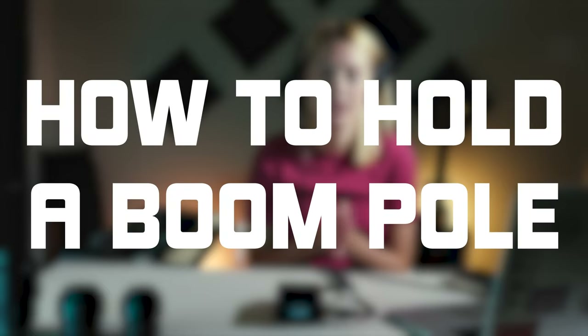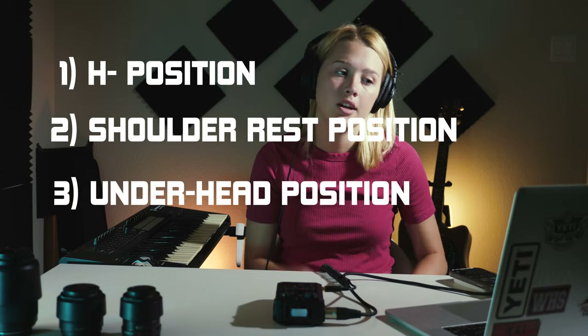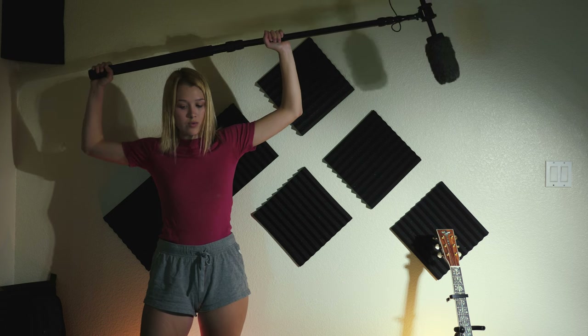As for how to hold the boom pole, there are three different positions we're going to cover today: H position, shoulder rest, and under head. When you're doing H position, you're holding the boom pole straight above your head with both hands, creating the sides of an H because your arms are parallel and straight up. This is a pretty tiring method because you're holding something heavy above your head for long periods of time, so that's where the other positions come in.